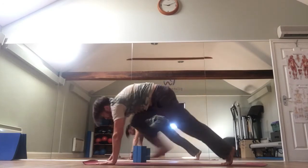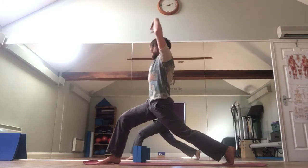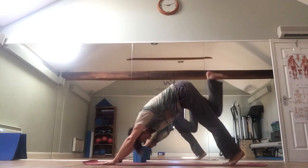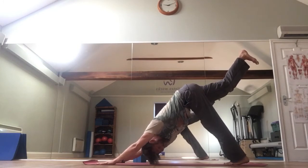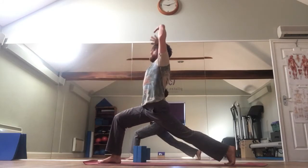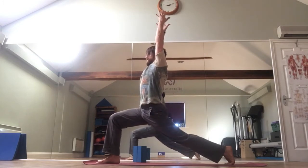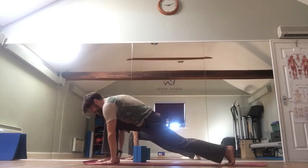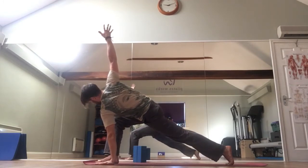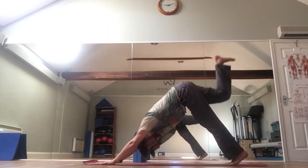Bring that right foot forward and place it down. Inhale, hands rise up for that lunge. Arms lift. Exhale, hands come down. Lift that right foot up towards the ceiling once more, bring it through. One more time — lift the hands up, reach, pull, sink. Be active all the way through the arms. Bring the hands back down. Left hand to the floor, right hand lifts up towards the ceiling. Exhale, right hand down. Step back to three-legged dog and place that foot down.